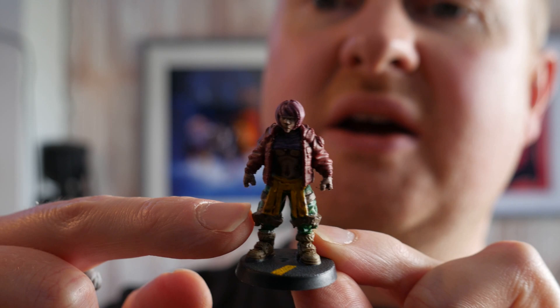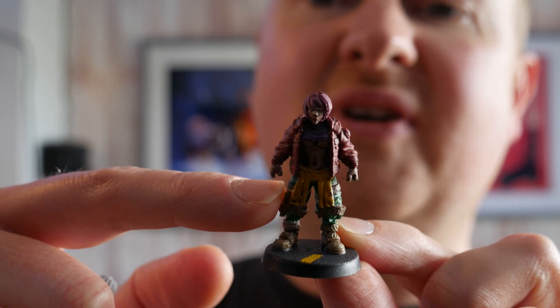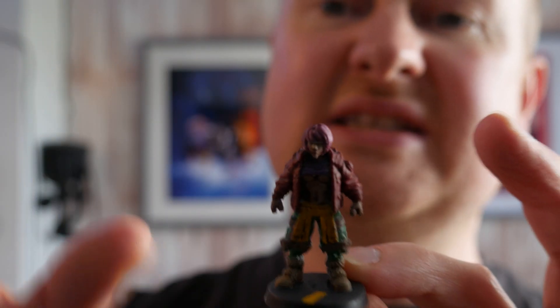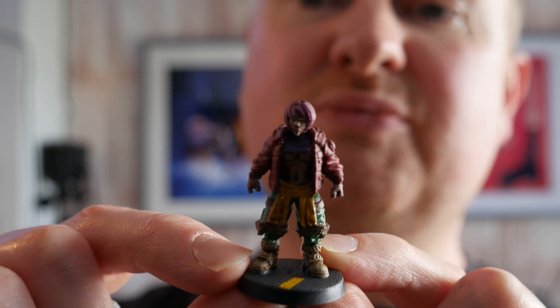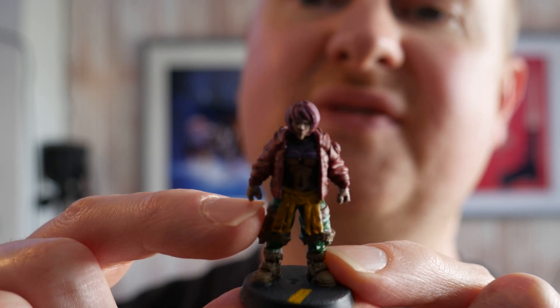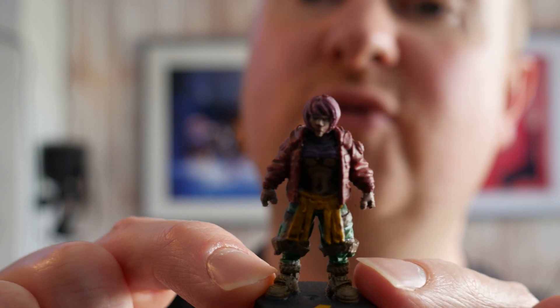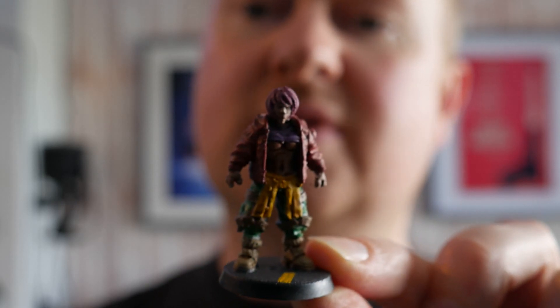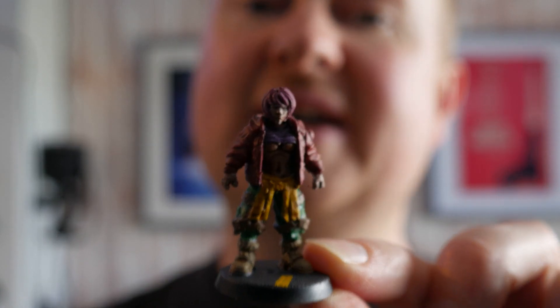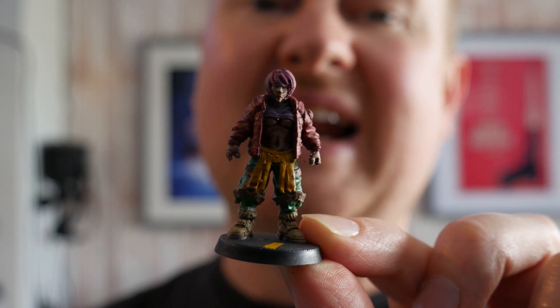Why do you use supports? Take the arms on this miniature — if you tried to print without support material, the print would get to a certain point fine and then the arms would just turn into stringy spaghetti because there's nothing connecting them to the base. FDM 3D printers can't print parts that don't have a connection to the base. As soon as you get overhangs of over 45-50% you're going to start getting problems. So you ask your slicer software to automatically generate supports to prevent that stringy PLA nightmare.